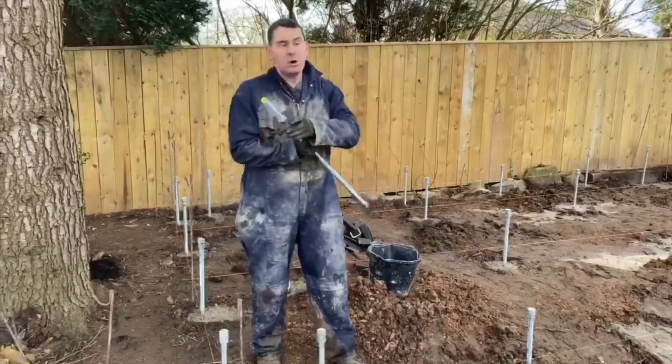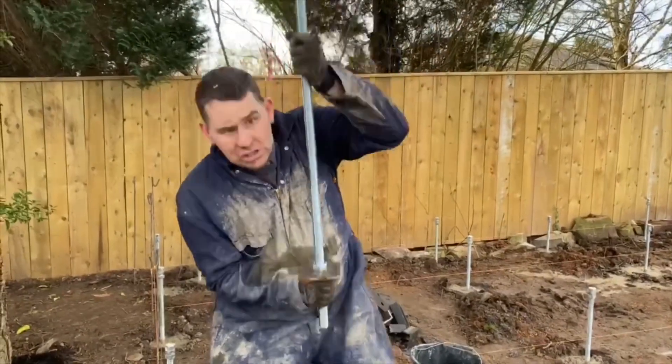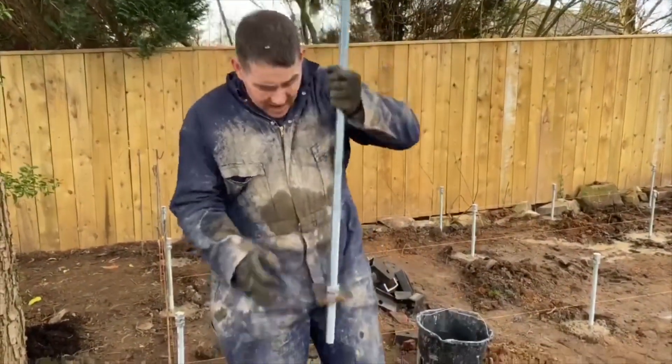This washer here is basically to stop the rod driving into the ground when the concrete goes off.